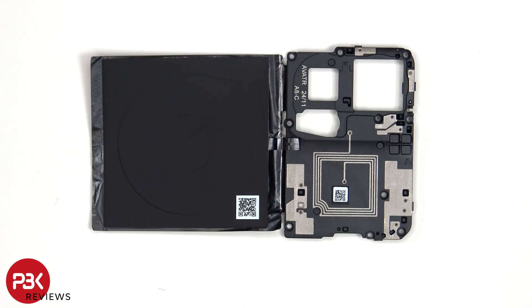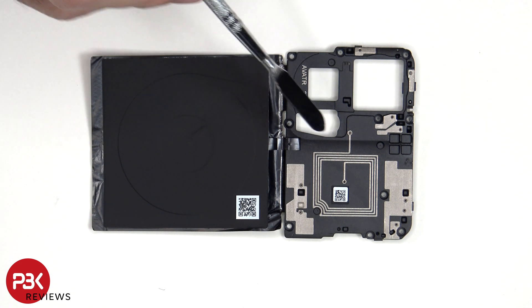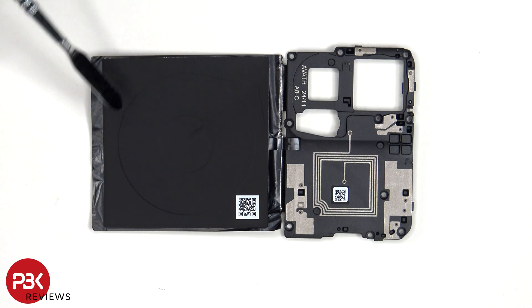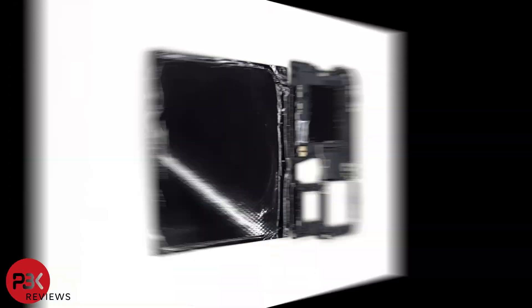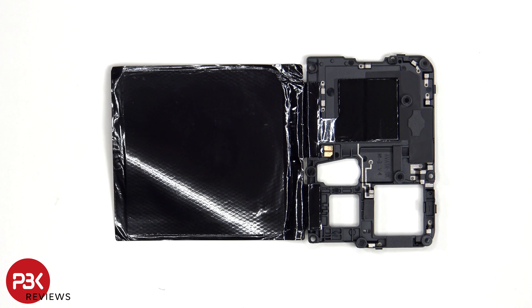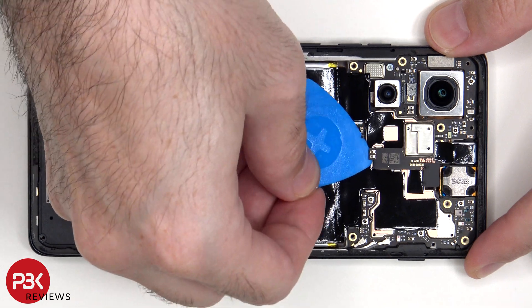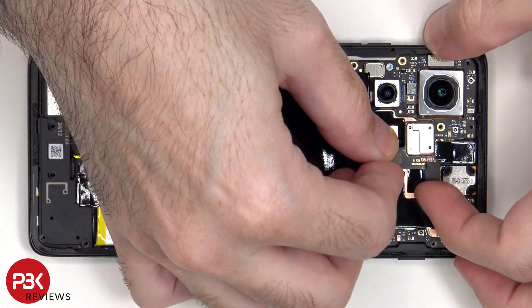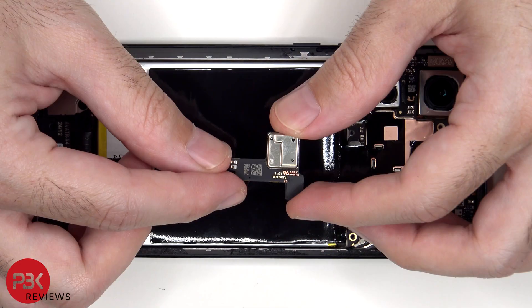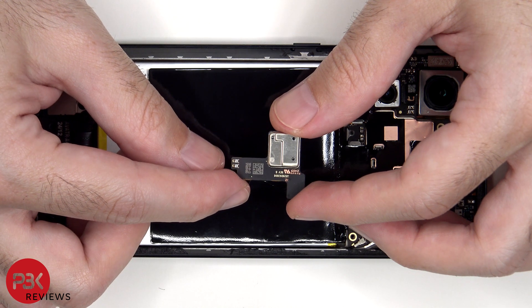Taking a look at the top plastic cover, we can see numerous antenna lines drawn, which are the light gray color lines, including the NFC antenna in the center. We also have a look at the wireless charging coil which sits over the battery. There's additional graphite film to help transfer heat. These contacts on the secondary board contact and make a connection with the flex cable for the wireless charging coil.